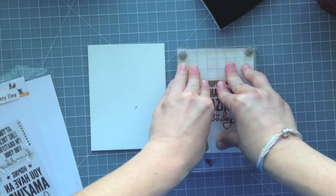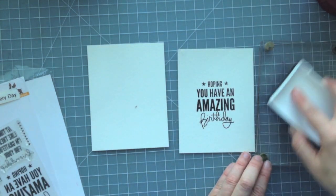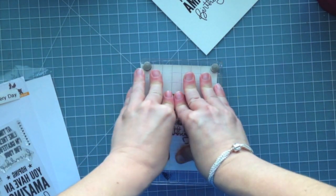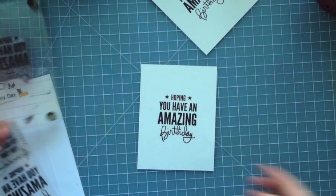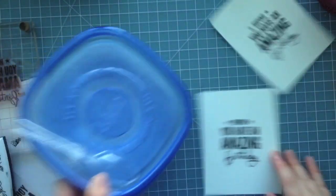So I'm centering that up, just eyeballing it. I'm going to stamp both of these down on the center of some watercolor cardstock. This is actually watercolor cardstock I picked up from the craft aisle at Target — it's 140 pound watercolor paper. I just grabbed it and trimmed it down. It's four by five and a quarter, I believe, but I'll give you the final measurements when I'm done.